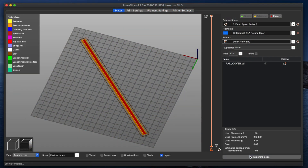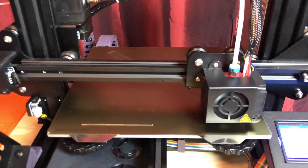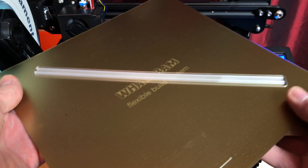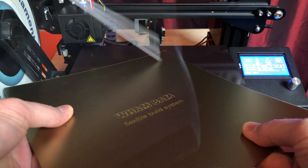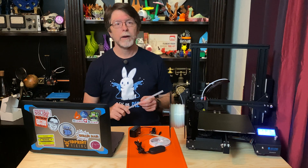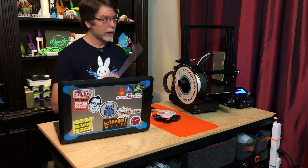Now I'll slice this and send it over to the Ender 3. These really don't take very long to print, which is nice, and this one clocks in right around the 20-minute mark. And now that that's done, we'll just pop that off the build plate. So now we've got our diffuser and our LED strip with the power supply and the switch — that's everything we need, so let's get going.